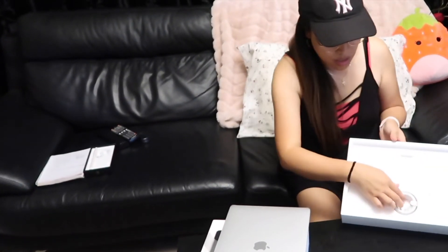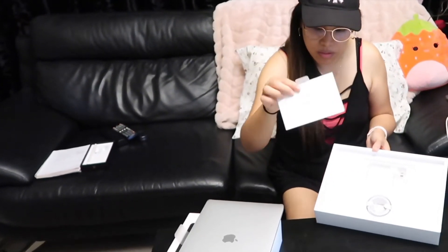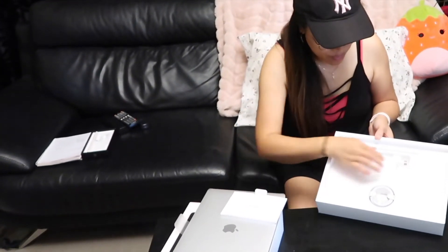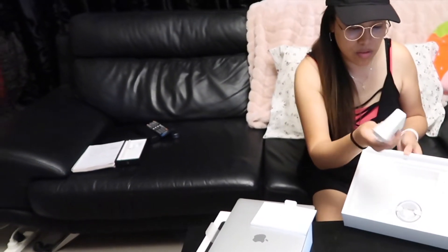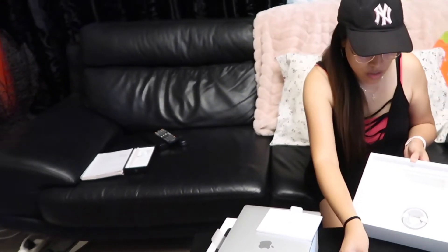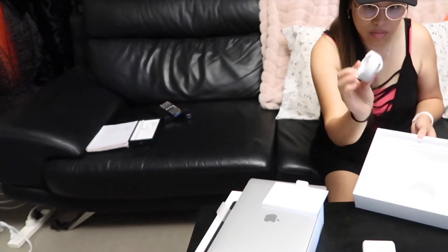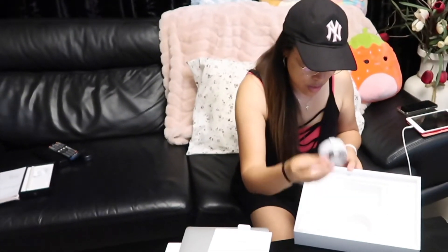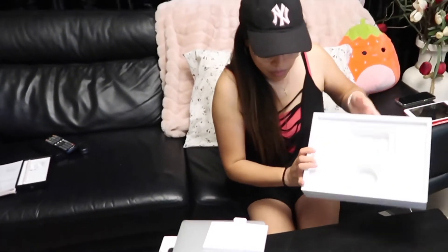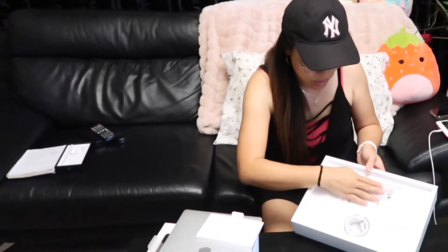And then, in this box, it comes with the manual, instructions. At saka ano, strap. Charger. Iwan ko kung ano ito. Basta charge. Yung charger. Yan lang sa box. Yan lang sa loob. Yung box niya.